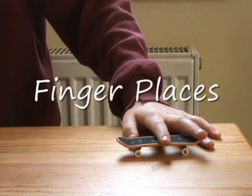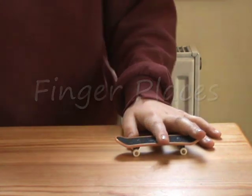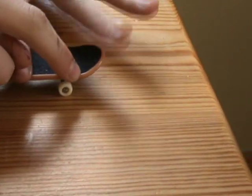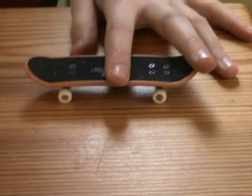This is the version for left-handers. You put your index finger on the TechDeck logo and your middle finger on the tail for an Ollie.